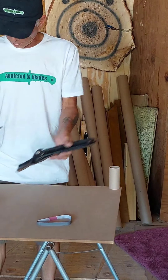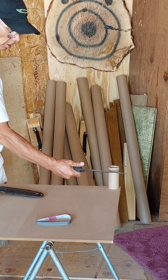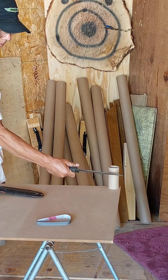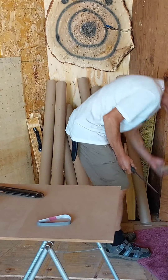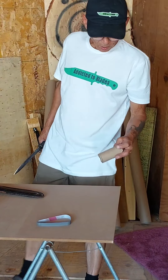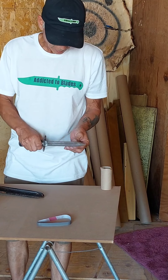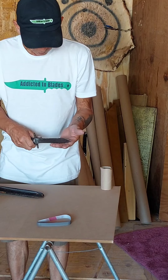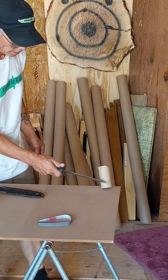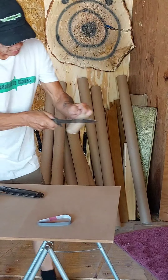I'm going to do a cutting test with this knife before I sharpen it. Put a paper roll. Of course, I didn't think it would do anything — I didn't even touch it. It's pretty dull. You can see I can rub my fingers back and forth on it. It's dull.